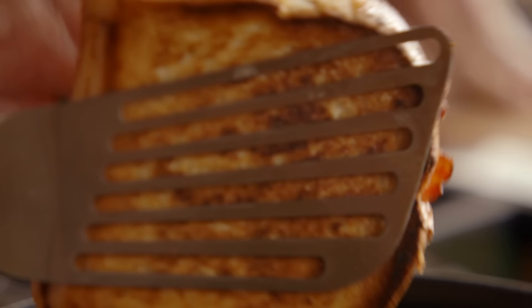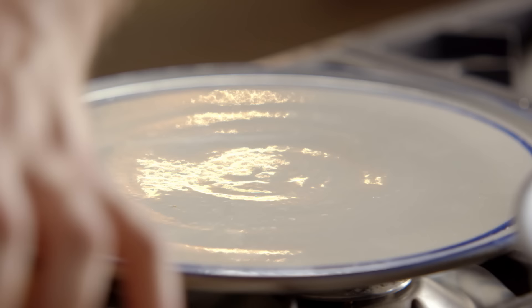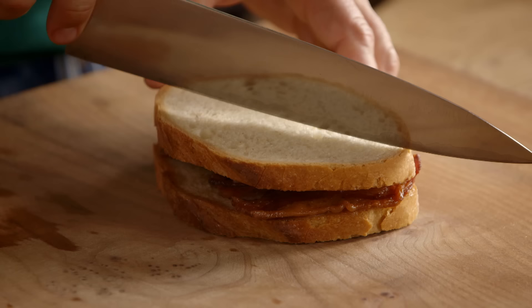Next stage is the slicing. Bacon rashers are going north to south, so that means I slice east to west, giving you four fingers of sandwich. I'm going to show you how technical mine is — get a knife, go from one corner to the other corner, and just cut it in half. That's it.